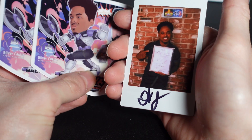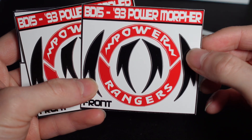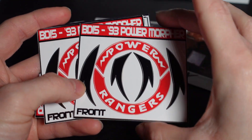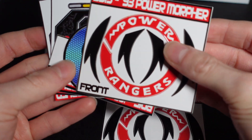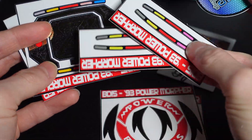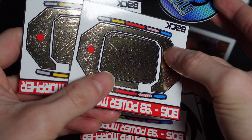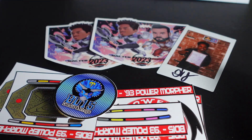We have the stickers, the Polaroid — what could make this better? From BD15, these are the 1993 Power Morpher decals, custom ones. Full complete set of two. So look forward in the future to me customizing a custom Power Morpher from 1993.